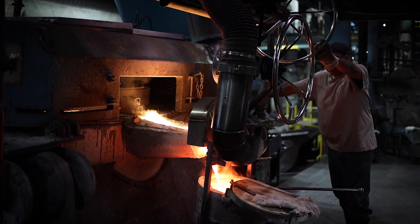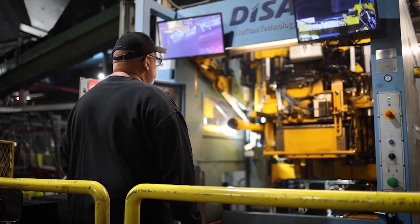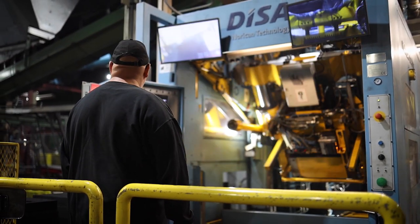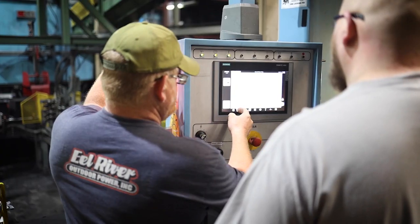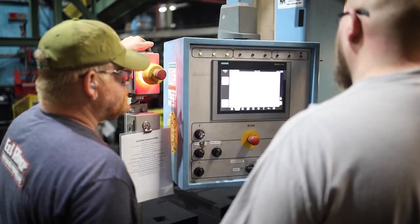The Disa Match 14 by 19 has exceeded all our needs. It's done everything — the mold rates that were advertised and then some more. It's also increased the efficiency compared to our older lines. And as far as operator use and ease of use, they find it to be much more efficient.